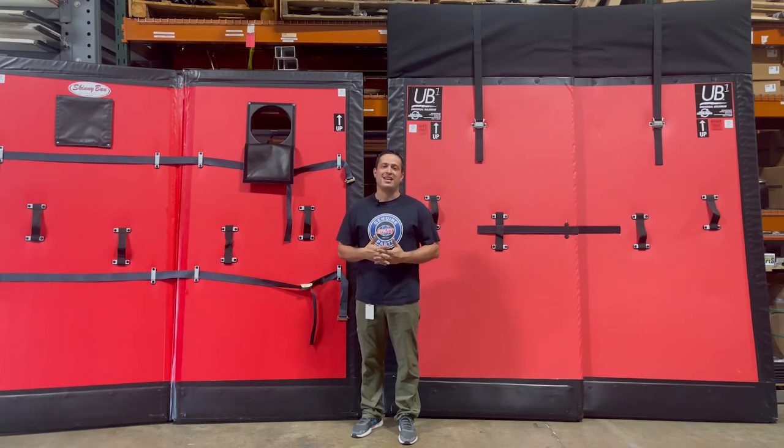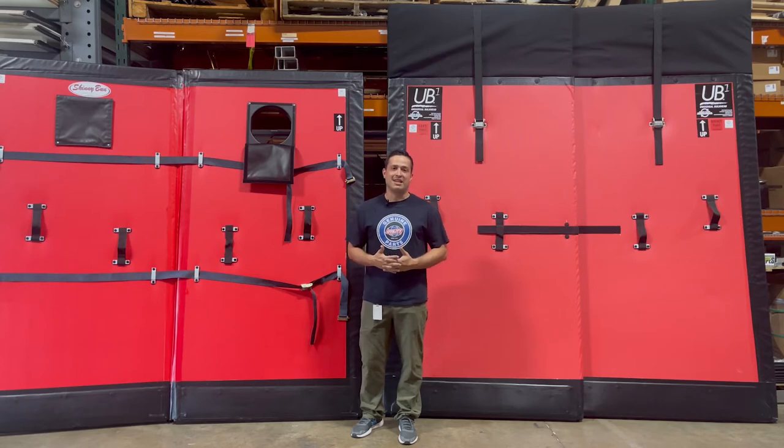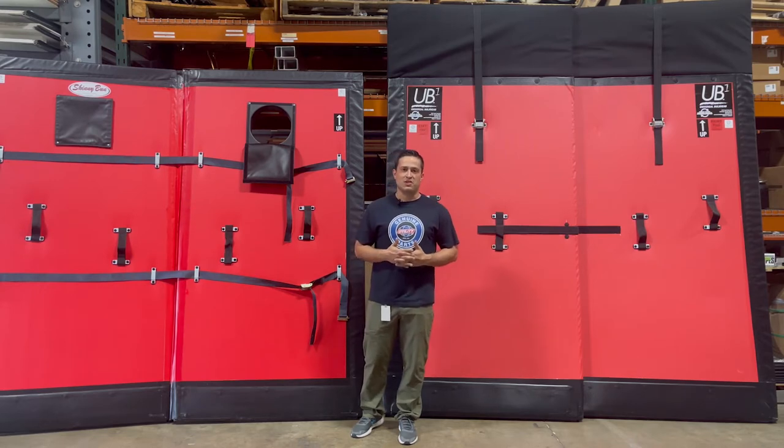Hello everyone, welcome again to today's showroom spotlight. My name is Tyler. Today we're going to talk about insulated bulkheads. The benefits of an insulated bulkhead are to separate your temperature zones from your frozen to refrigerated or dried goods, also helping to reduce cross-contamination.